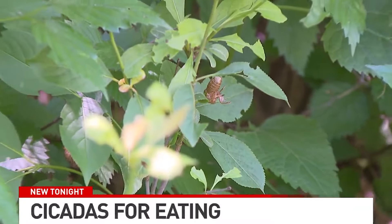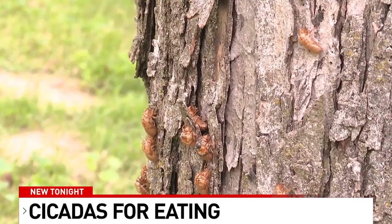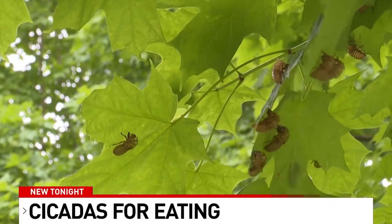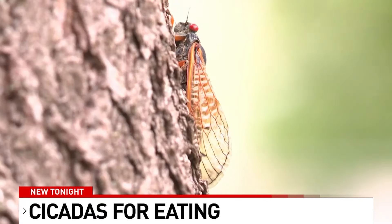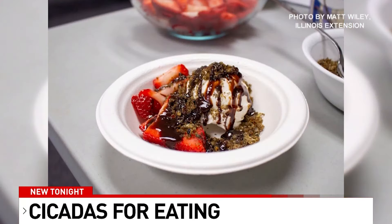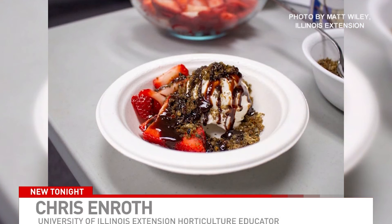Johnson says they used cicadas that were freshly hatched in order to avoid the wings and legs. But he says if you do use older cicadas, clip off their wings and legs before consuming. Johnson and Enroth say the cicada dishes actually tasted good and recommend that you try something new — a periodical pesto pizza, cicada tempura, and a cicada sundae.